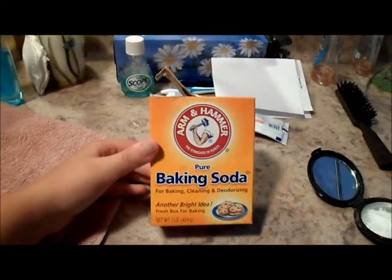We're just going to get started. I actually already started and I thought, oh my gosh, I can make a video about this — so that's why I'm doing it. The first thing you need is baking soda. Actually, it's the only thing you need. This is Arm & Hammer baking soda.